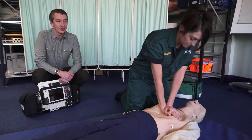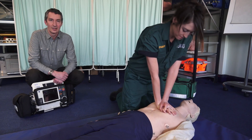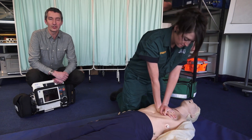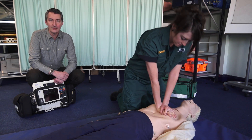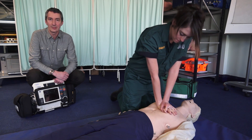We place our hands in the centre of the chest and we compress four to five centimetres. We do it at a rate of about 120 a minute and we keep going for two minutes before rechecking to see whether the patient has made any recovery.